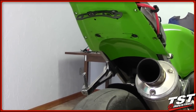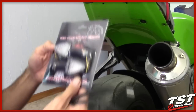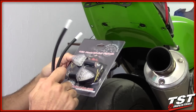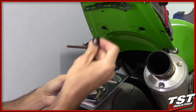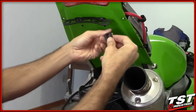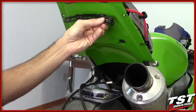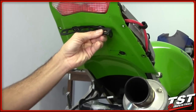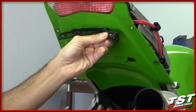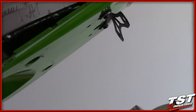If you want to install a set of signals onto this system, TST Industries sells these signals with OEM connectors and a bracket kit that will mount your signals right to the back of the bracket. In this next segment, we're going to show you how to install this kit along with the fender eliminator we just put on. The TST Industries pod signal kit comes with all the necessary hardware.